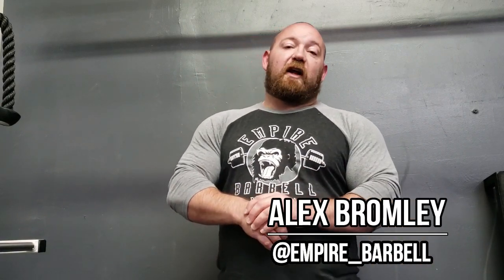What's up guys? It's Bromley from Empire Barbell. Today I want to talk about deadlift setup, and specifically I want to talk about one setup that people often misinterpret.